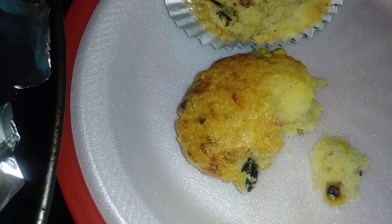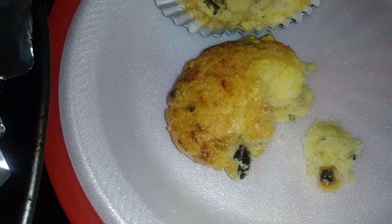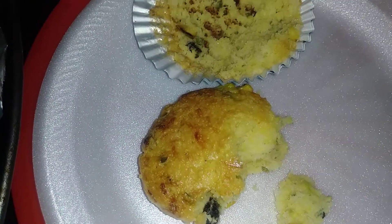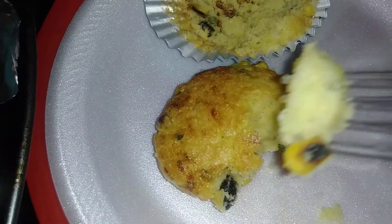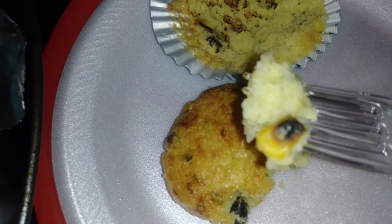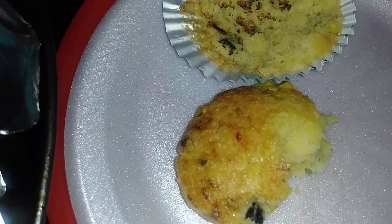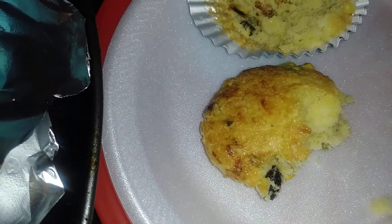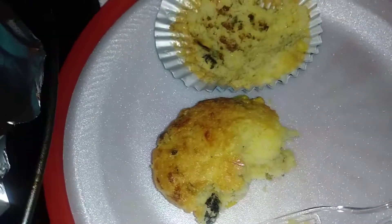I just used regular milk, but if I had buttermilk or half and half it would have probably been even more moist. But it's moist enough for me because I don't like dry cornbread or corn muffins. It's a winner! Give this recipe a try, guys.